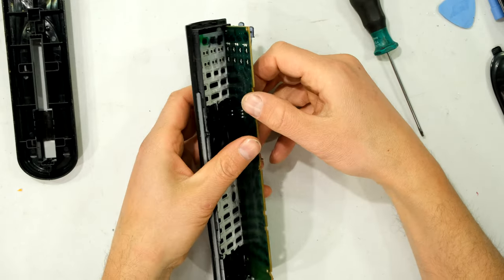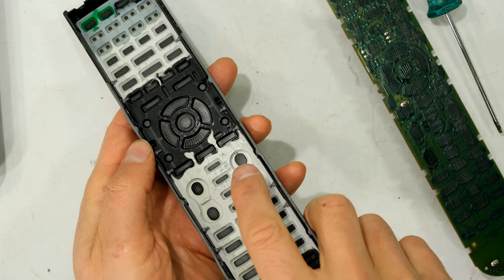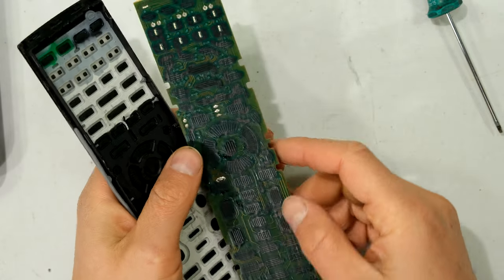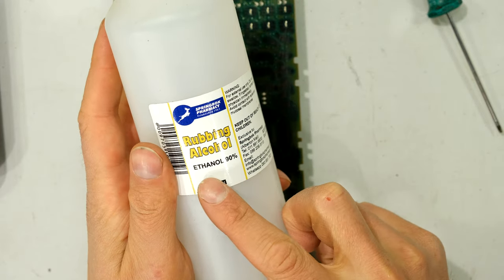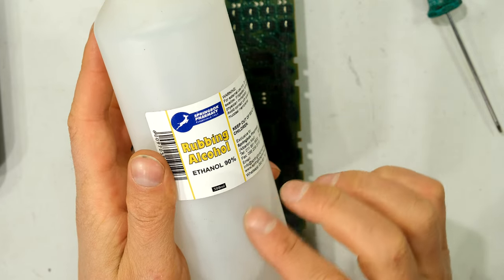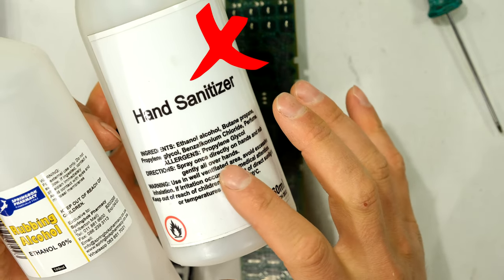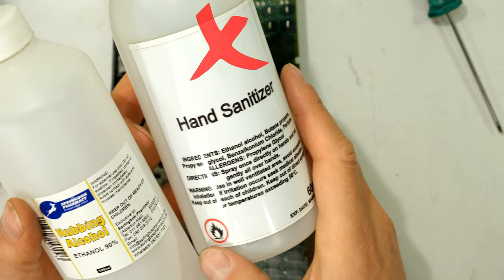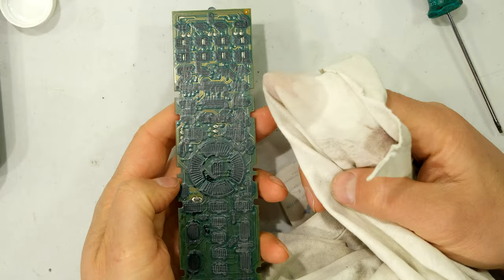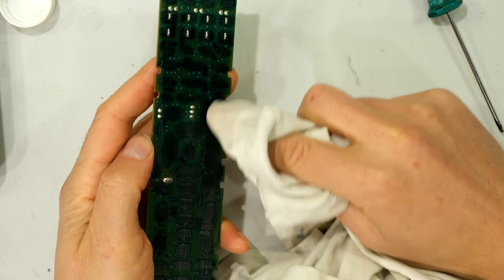I'm lifting the circuit board up and there is some residue of moisture in here — it looks like someone may have spilled something. What I'm going to do is use 90% rubbing alcohol to wipe the circuit board and also the rubber pads. I'm not using hand sanitizer because hand sanitizer has glycol in it and that leaves a residue. I just take a cloth and gently wipe along the surface of the circuit board.